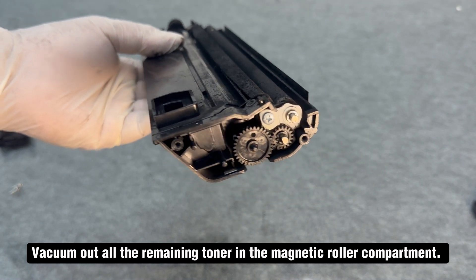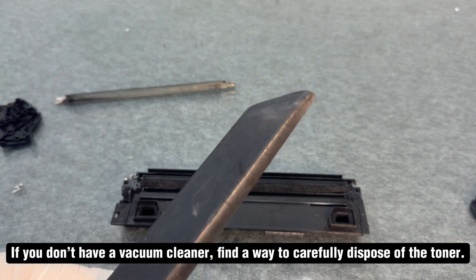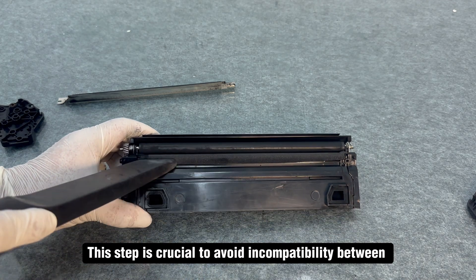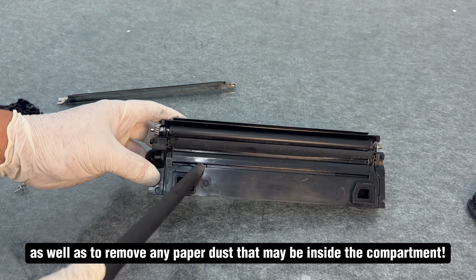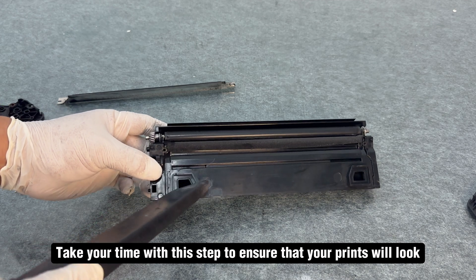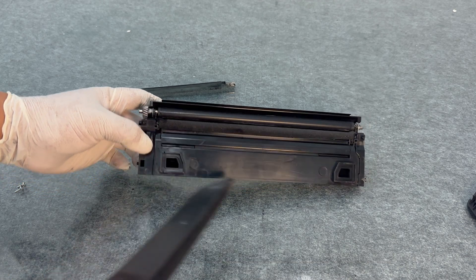Vacuum out all the remaining toner in the magnetic roller compartment. If you don't have a vacuum cleaner, find a way to carefully dispose of the toner. This step is crucial to avoid incompatibility between the new toner and the old toner, as well as to remove any paper dust that may be inside the compartment. Take your time with this step to ensure that your print will look stunningly clean and vibrant after refilling.